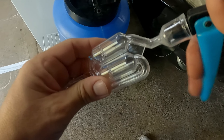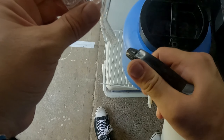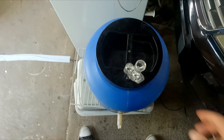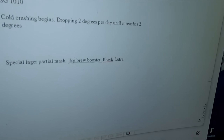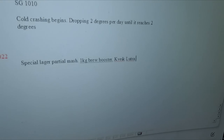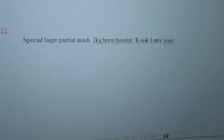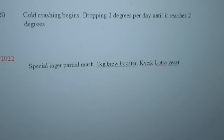Get your airlock and fill it with some sanitiser or some vodka. And that's it. When you've finished that, make sure you write down your gravity and keep a note of it all. Every beer I make I pretty much record, mistakes and all. You want to be able to do that just in case you're doing another batch and you want to repeat it, or don't want to repeat it.